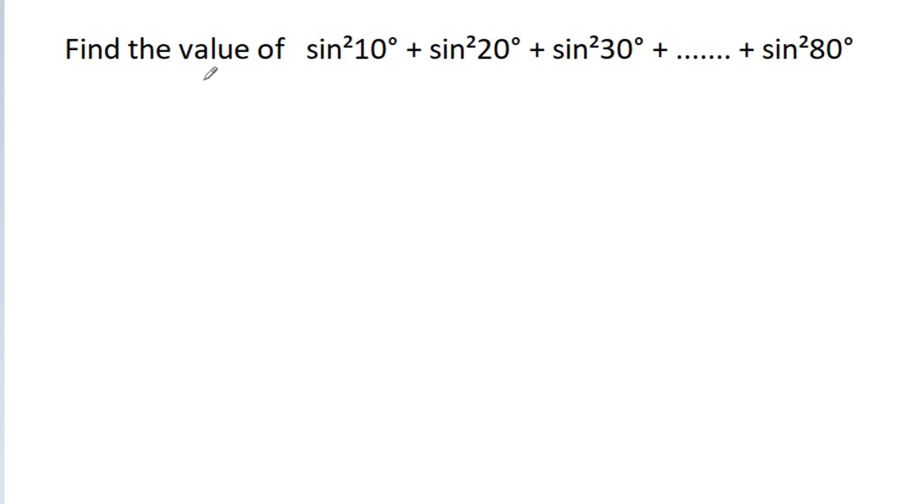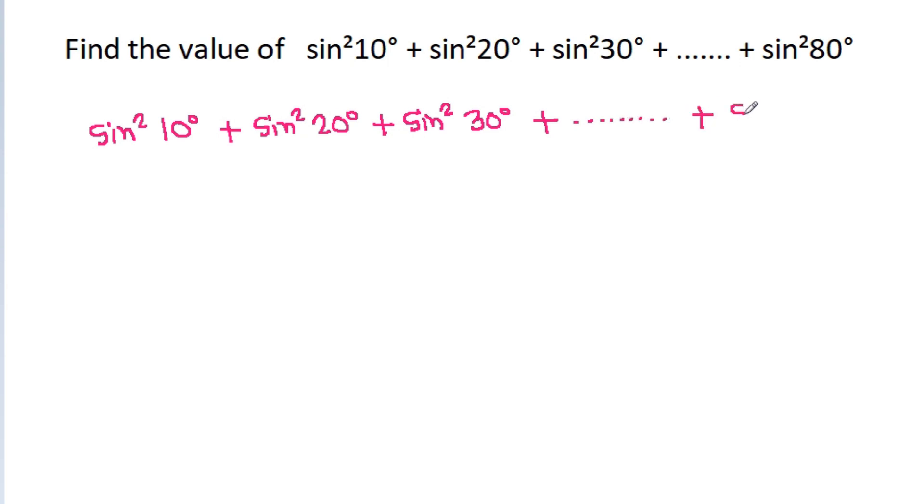We have to find the value of sin square 10 degree plus sin square 20 degree plus sin square 30 degree plus up to sin square 80 degree.